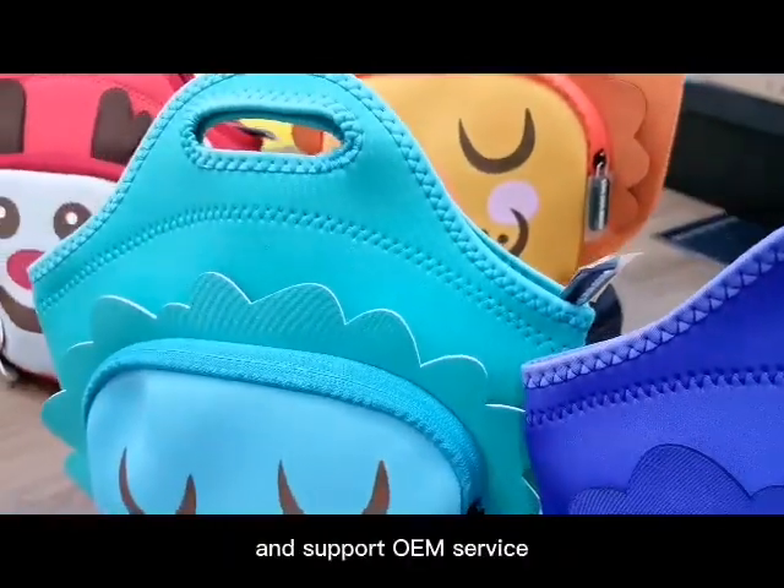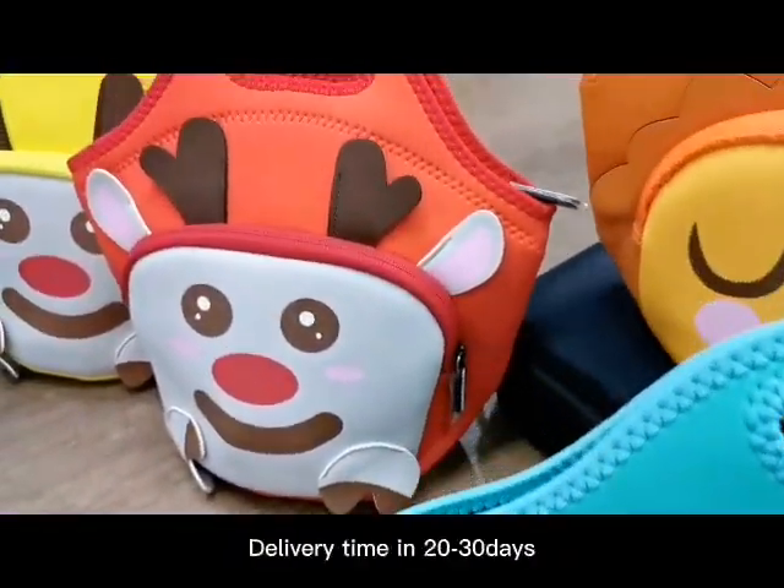We have a total of 6 colorways and support OEM service. Delivery time is 20 to 30 days.